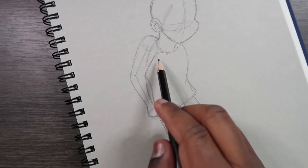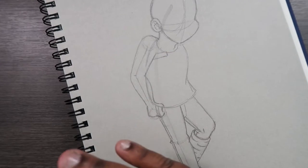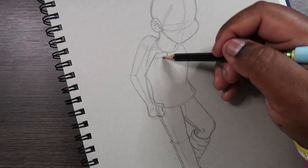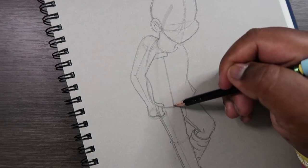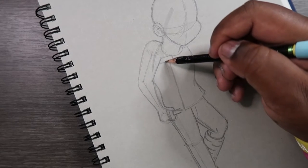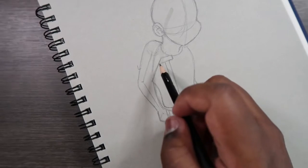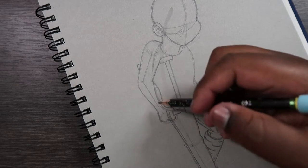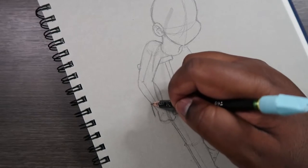Now let's begin drawing the actual crutch. It's going to start right here where the armpit is — I'm just going to draw like a little rectangle shape, or rectangular prism kind of shape. You can also make it one of those curved hot-dog shapes up here, but I'm going to draw it like this. Then I'm just going to draw a line coming off of there going down to where we made the fist, and we're going to make this into a beam. Then let's extend this rectangle past the arm — and that's one crutch.